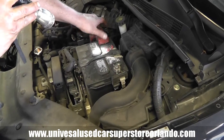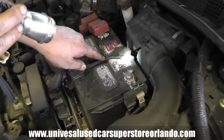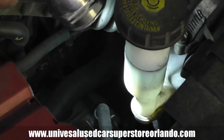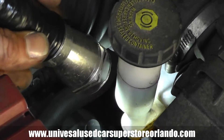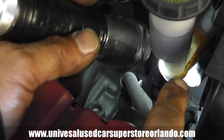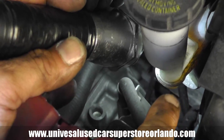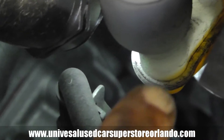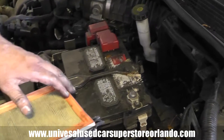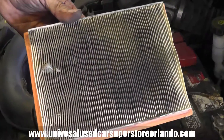The car needs a battery service — this is part of the inspection. It also needs a brake flush; you can see the brake fluid is yellow down there. And it needs an air filter replacement — the current one is not good.